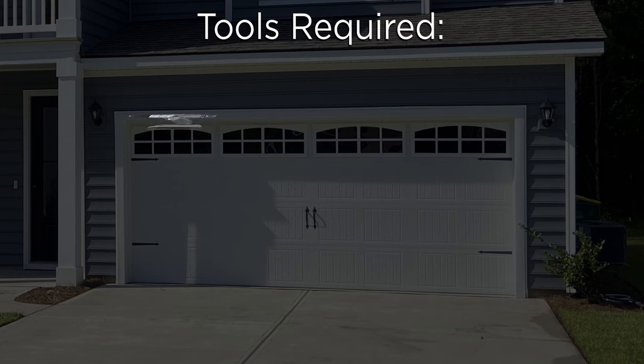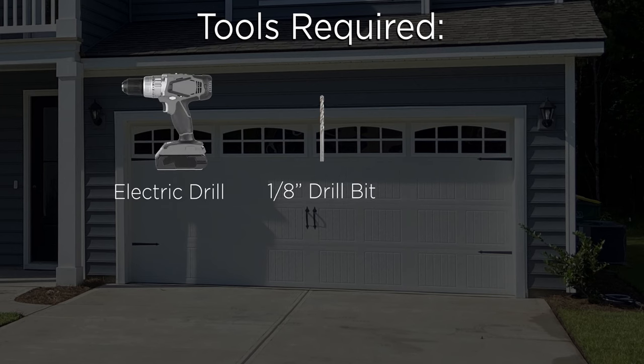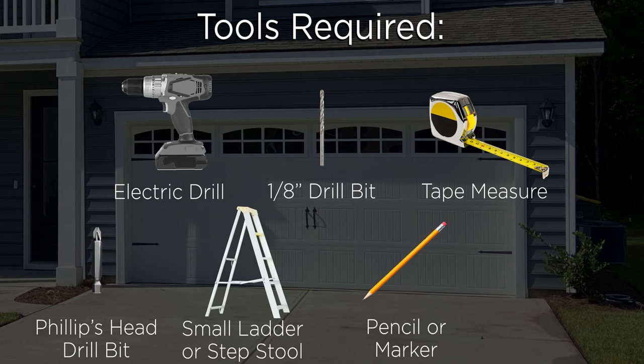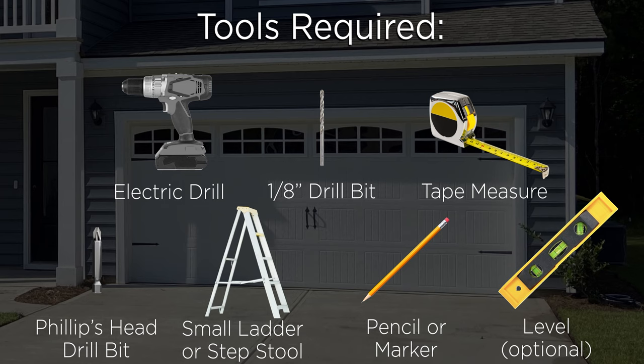The tools required to complete this project are an electric drill, a one-eighth inch drill bit, a tape measure, a Phillips head bit for the electric drill, a small ladder or step stool, a pencil or marker, and finally a level, which is optional to help keep things symmetrical during installation.